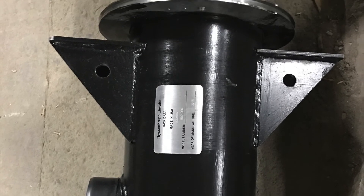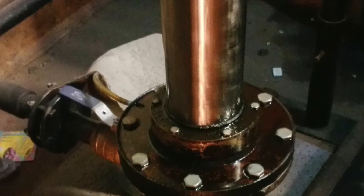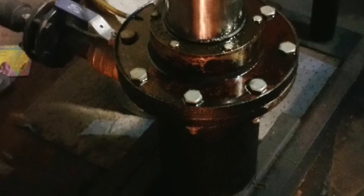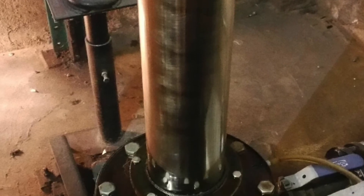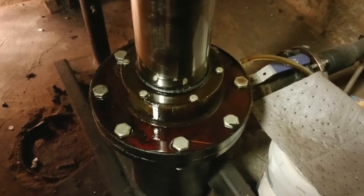Basically, we've broken this down into two categories for how to approach a single bottom cylinder replacement: the proactive approach and the reactive approach. Proactive is your best option financially and for minimizing downtime. It gives us the opportunity to survey the job, coordinate with the drilling company, and order all necessary material before starting the project.